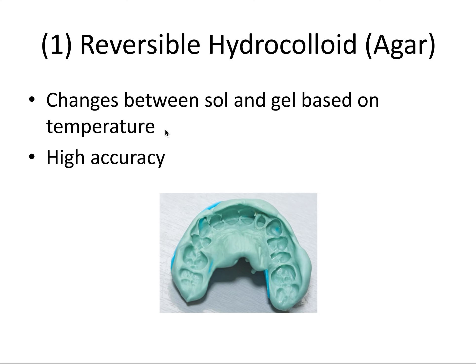The reversible hydrocolloid, otherwise known as agar, was the first successful elastic impression material used in dentistry. It's unique in that it can change between two phases — a sol phase, think of sol as being short for solution, and a gel phase — just by changing the temperature. It's softened by heating and hardened by cooling, so it can be reused several times, which explains why it's called reversible. It is highly accurate, but requires a complex procedure with multiple water baths of different temperatures, so it's not used routinely in practice.